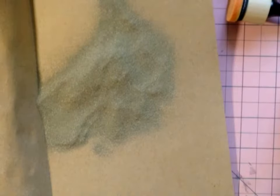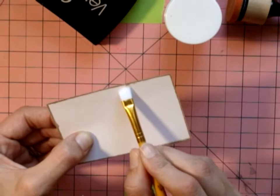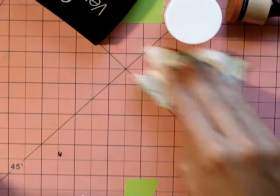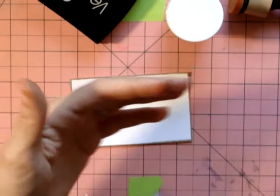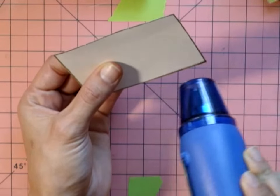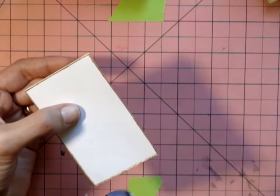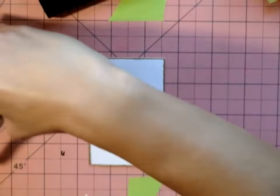Here I'm using the gold embossing. I used Versamark around the outside, just dabbing it in. I didn't use a static bag — I always forget — so I'm having to clean it up a little. I'm using Recollections gold embossing powder, which works just fine. It's probably better to do all the gold embossing before you do the inking, so you don't have to wait for the ink to dry first. You do need to make sure your ink is dry before you do any embossing.